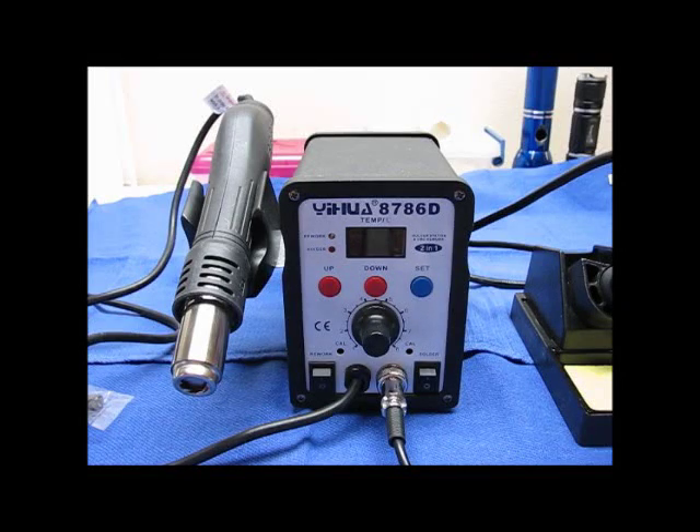Welcome to the Old Lumens channel again. This is the second video on the hot air rework solder station that I got for a review from T-Mart USA. It's a model 8786D and the company name is YIHUA.